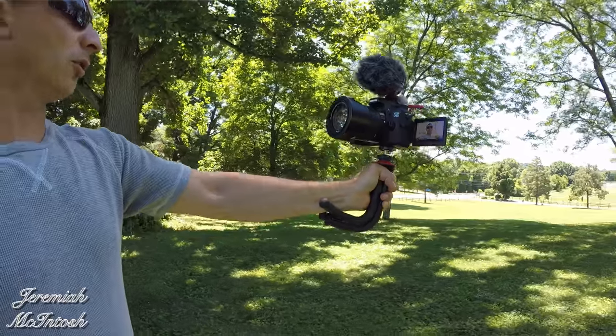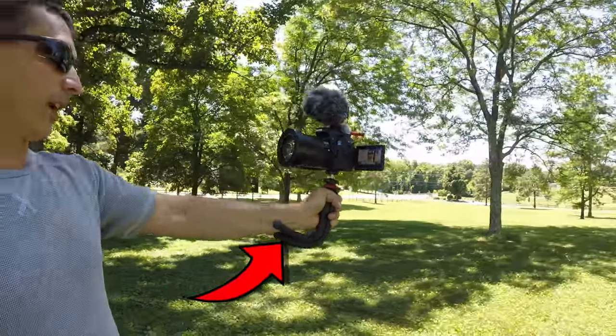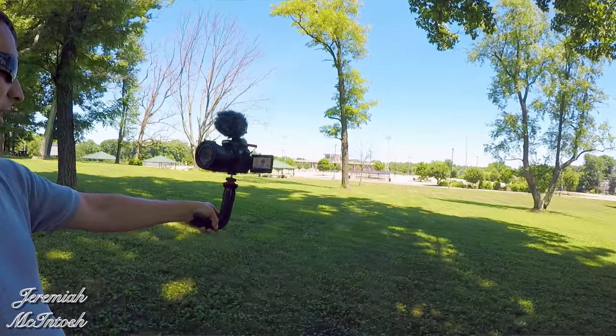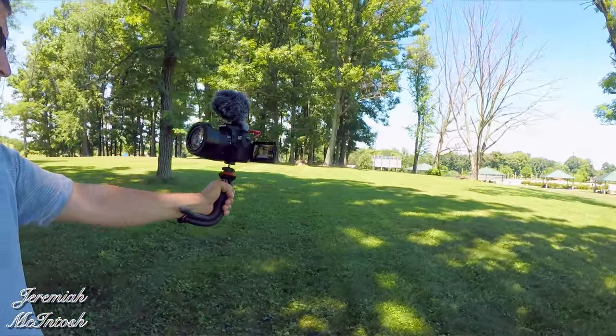If you were to use it for vlogging, the best way that I found would be like this, with the bottom of the handle angled and rested on your forearm — that gives you some pretty decent steady footage. Comment below, let me know what you guys think about the footage. You can also hold it like this if you want, it gets it a little further away from you, but with this heavy DSLR on here it makes it a little bit top-heavy, so I prefer to hold it the first way.